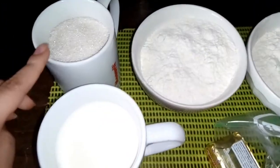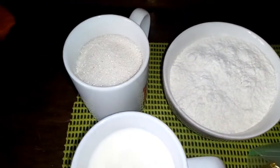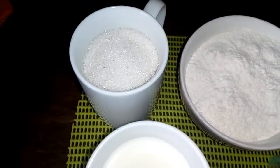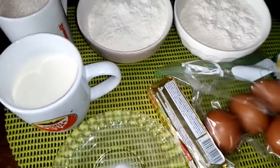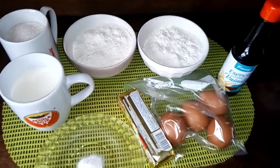También vamos a necesitar cuatro huevos completos y una cucharada de esencia de vainilla, o la esencia que ustedes tengan en casa. El azúcar es al gusto; yo siento que con una taza es suficiente, queda súper bien de dulce. Pero si ustedes no son muy dulceros, les aconsejo que vayan probando.